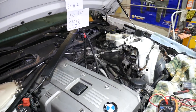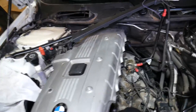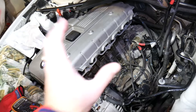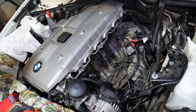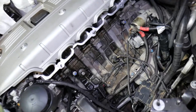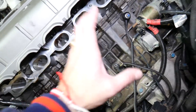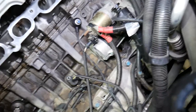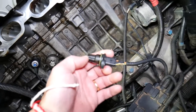Now, this is the N52 engine — a six-cylinder gasoline engine. You can find it in the BMW 3 Series, 5 Series, X1, X3, X5, Z4, and multiple other BMWs. If you want to see how to replace and access the crankshaft position sensor, we have a complete video on the channel for that. But this is the sensor right here — the crankshaft position sensor. That's what it looks like.